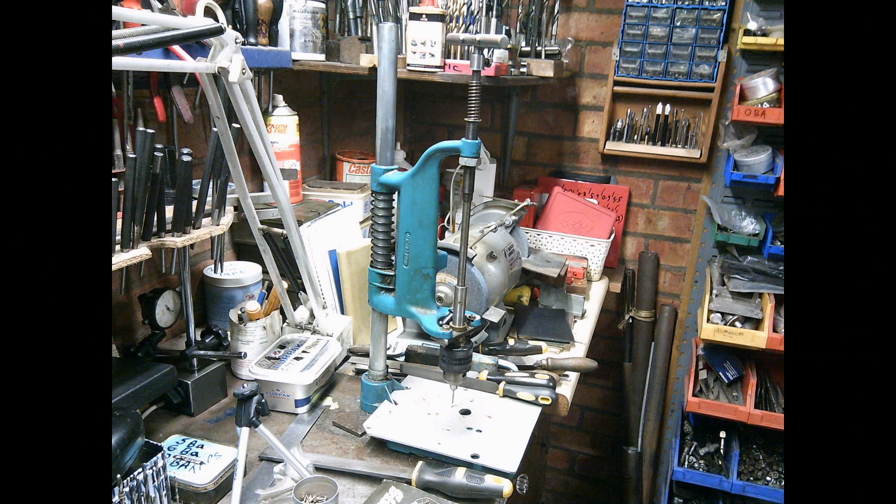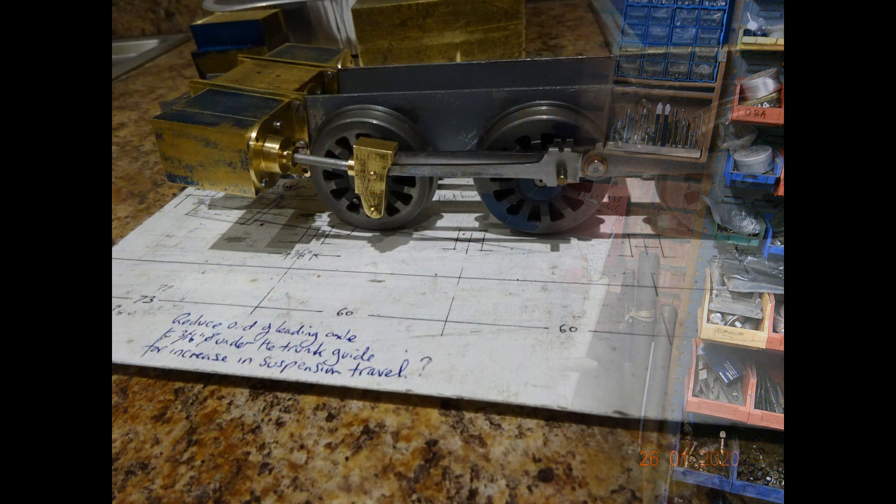So there you have it — a homemade tapping machine, so called. For free really, nothing bought, it was just from bits that I happen to have lying about, including the drill chuck as I explained earlier. And that's the way I like it — don't pay for it if you don't have to.